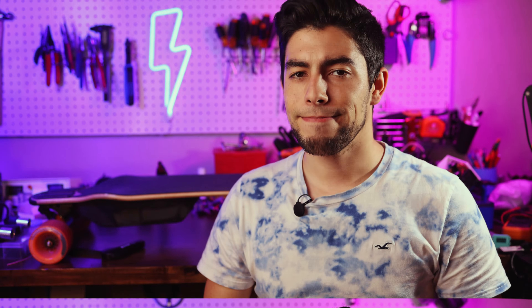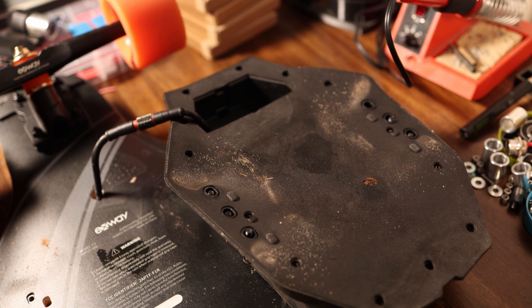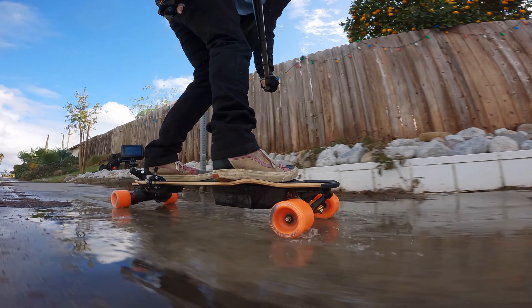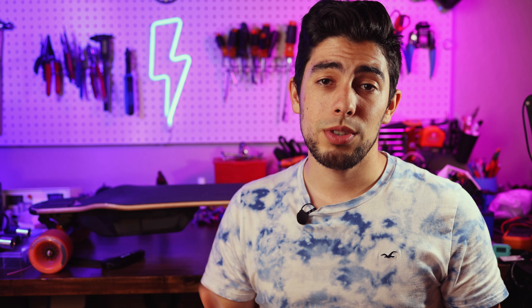The water resistance on this board is quite decent, being IP55 with an IP65 rating on the connector between the battery and the board. I never recommend anyone ride their board in the rain because it's just a bad idea to mix electronics and water. But if you're ever caught in puddles or a little bit of post-rain wetness, you're probably going to be fine. So for that it gets a 4 out of 5. I don't think we're ever going to see IP ratings in the 60s for boards as a whole because there are so many parts, but you never know.